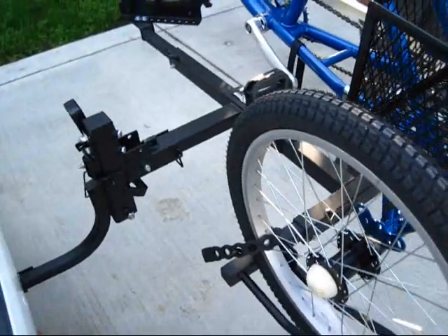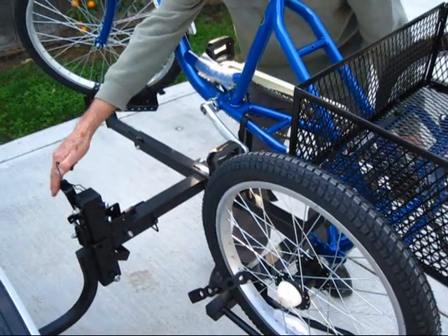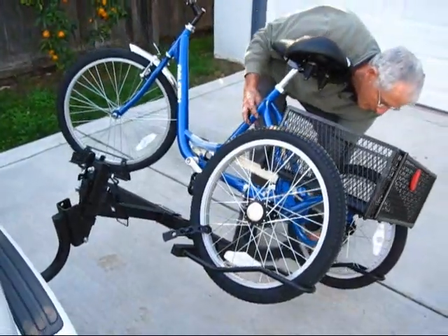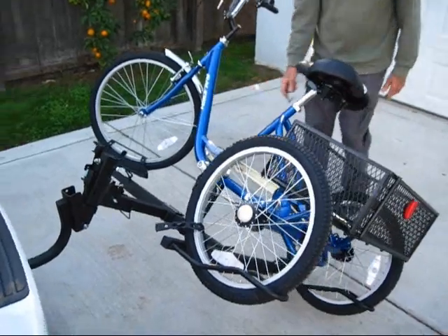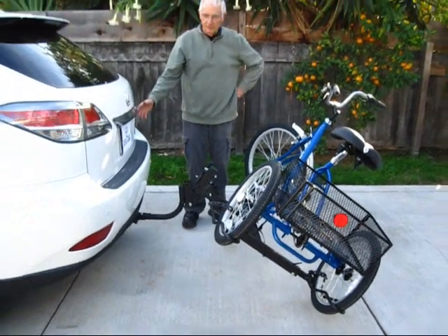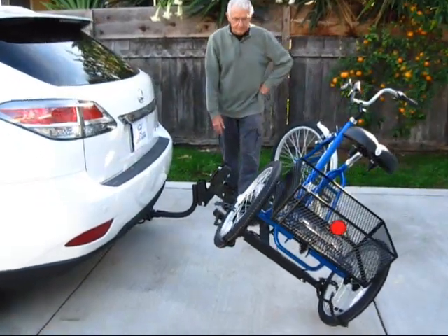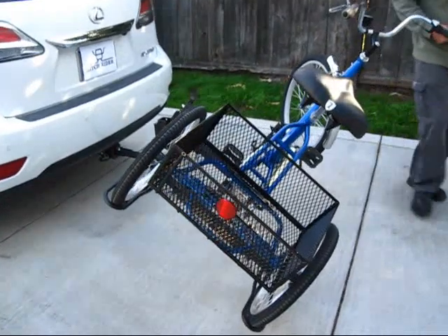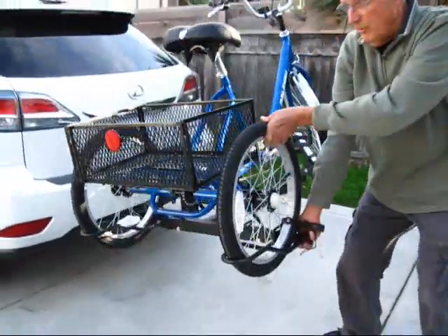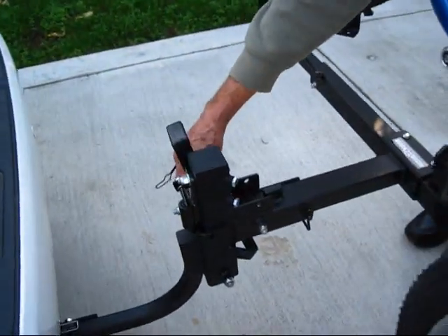Now I'll show you how to tilt it back. You pick up on the latch, remove the snap lock pin, pull back on the latch lever, and slowly lower it down to the stop. As you can see, there's plenty of room to get in and out of the back of your vehicle — if you've got a tailgate, you can lower it down for access. To raise the rack, get a hold of the outside wheel holder and raise it up until the convenience latch snaps into place. Then install the snap lock pin.